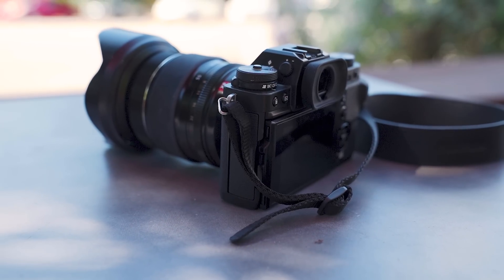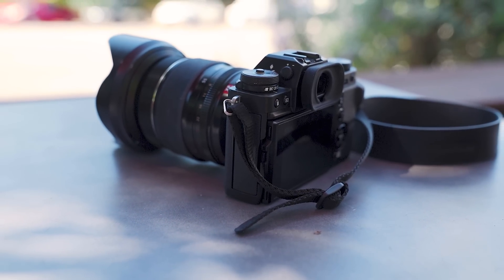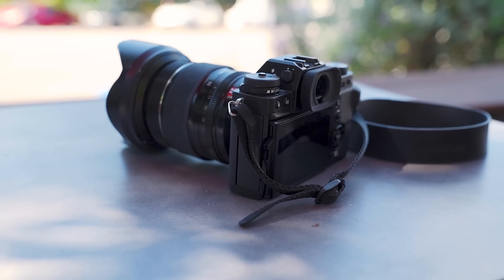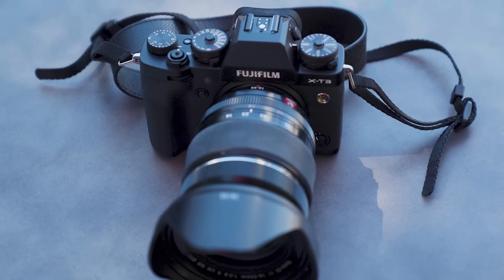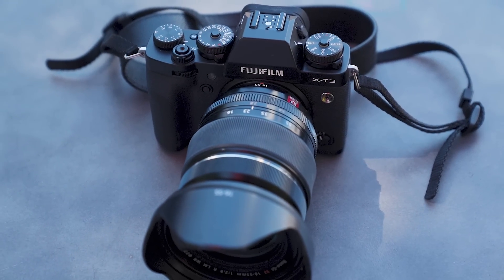That said, there are still serious advantages to the X-H1 for video, largely because the X-H1 has in-body image stabilization and the X-T3 does not. A lot of Fuji lenses have great optical stabilization, but nothing really compares to in-body stabilization. If you're a videographer doing quick run-and-gun work and you don't want to put this on a stabilizer or build out a cage, the X-H1 still has significant advantages for handheld shooting.